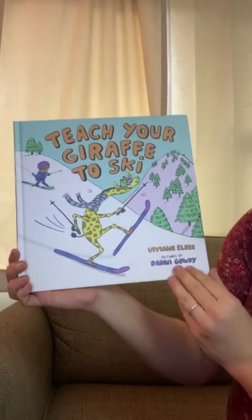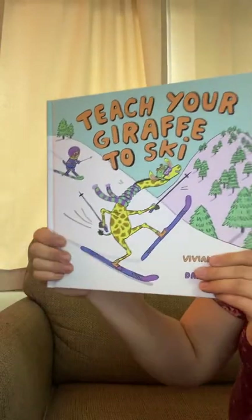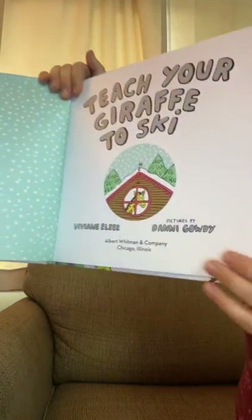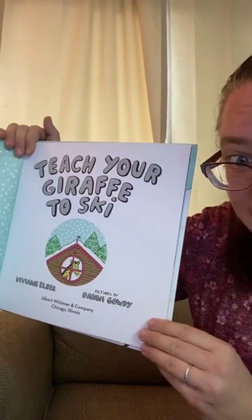I really like this story. So if you're seeing this, check out this giraffe — he's really fun. And there's a scarf. We look inside: that's a lot of snow polka dots. A lot of snow polka dots! Teach Your Giraffe to Ski. How did they get a giraffe inside the building? That's a great question.